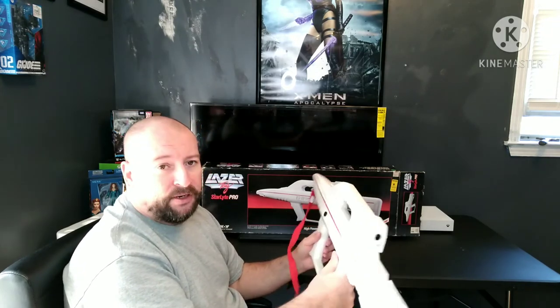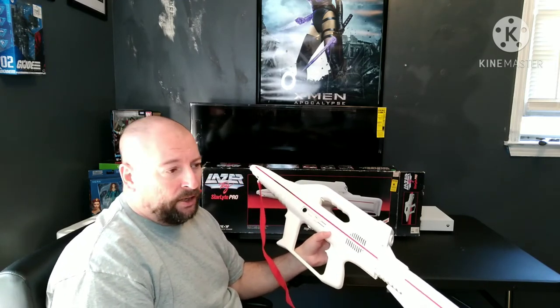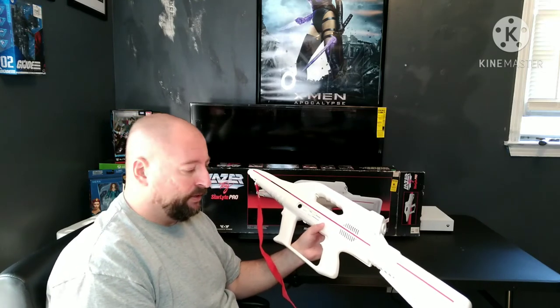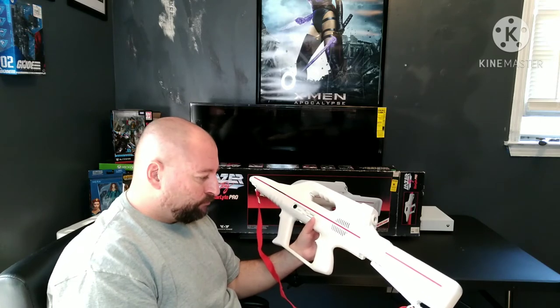It runs off of four C batteries, and that's something from the eighties. A lot of eighties toys ran off of nine volt batteries, C batteries, and D batteries. Today's toys don't — most of them take triple A and double A, and a lot of them take button cell batteries now. To me, that's just another thing that really speaks highly of the quality that we got out of toys from the eighties.